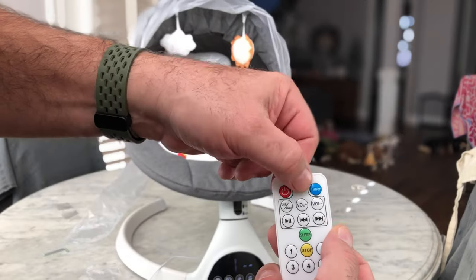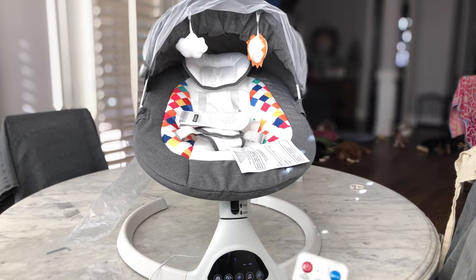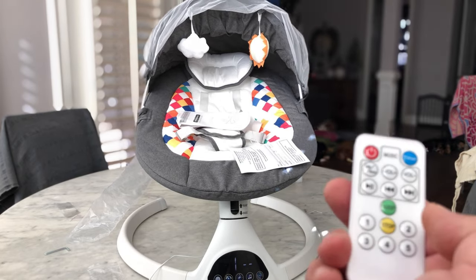You can go ahead and use your remote control. So if you're cooking dinner or you're doing laundry and you want the baby to keep rocking, it's super easy to use with a remote control.